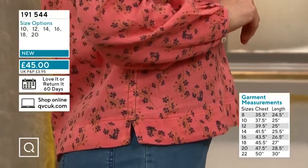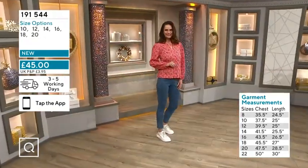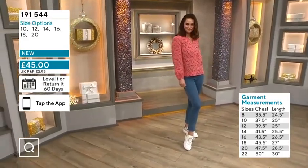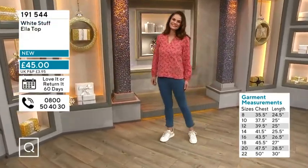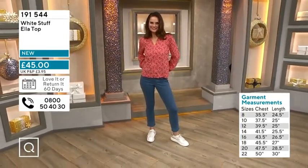It's all on screen for you. 191544 — I was trying to decipher the details on my notes. If you want to get it, you've got your 60-day money-back guarantee for it. I mean, I love the look of that. It's so nice.